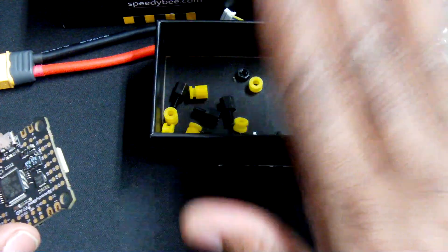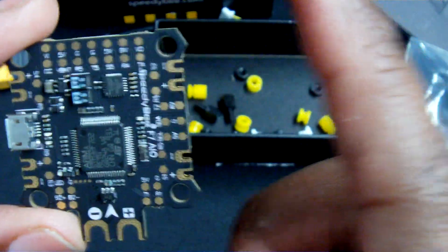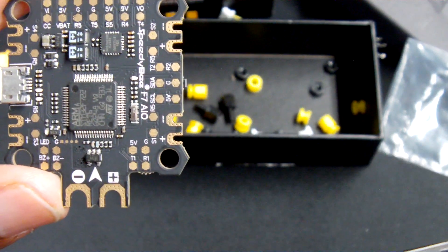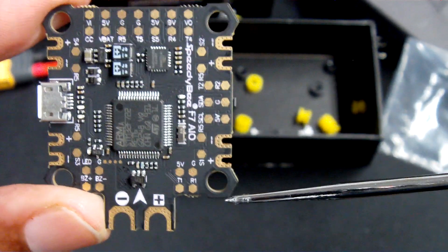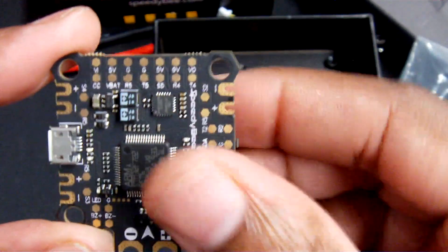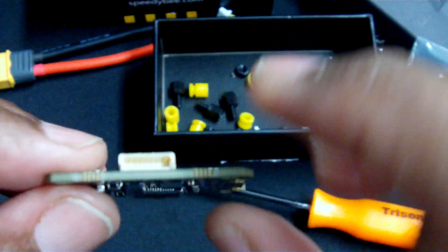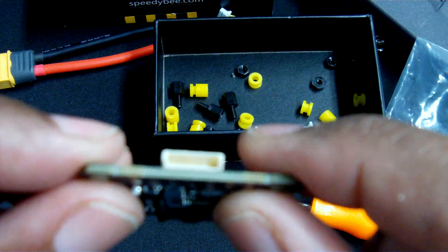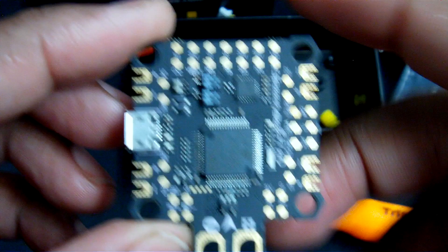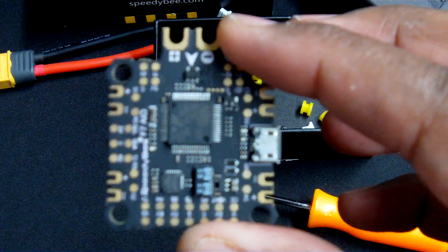Looking at the flight controller, this is an all-in-one flight controller, so typically if you're building you would have your positive and negative coming out the back, your ESC one connected here, ESC two there, three, and then four. However, this flight controller can also be used with an all-in-one ESC. Thank you Speedy Bee for placing the junction to plug in the four-in-one ESC in the front, because typically a lot of flight controllers have that junction in the back, causing you to have to rotate your flight controller 180 degrees and then change it in Betaflight.